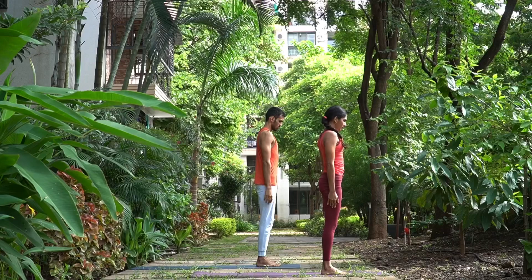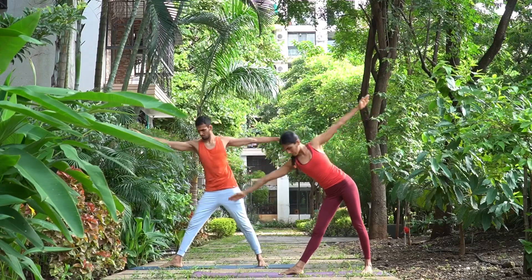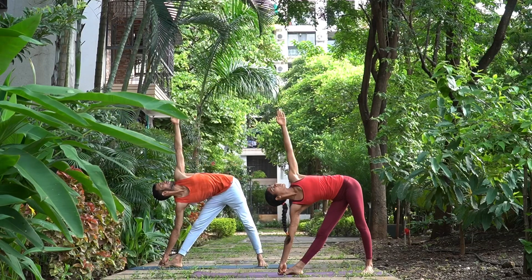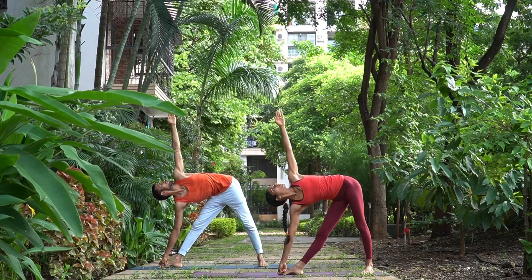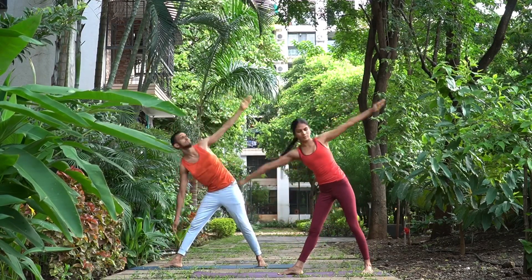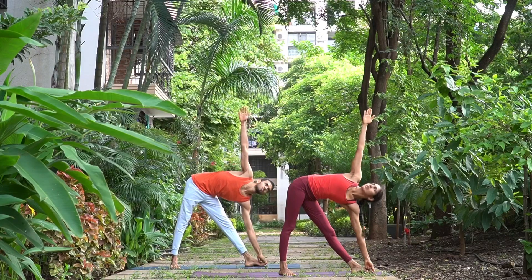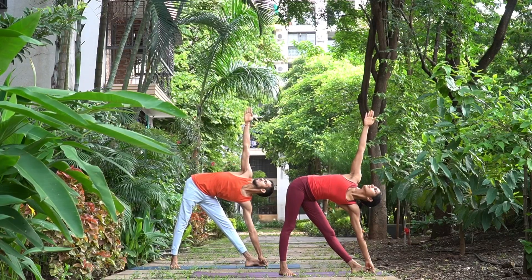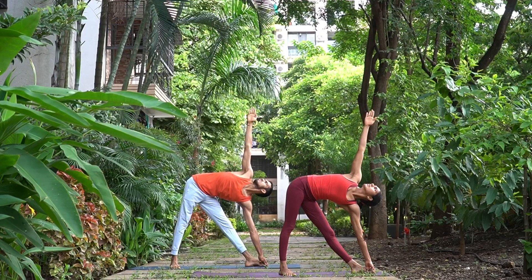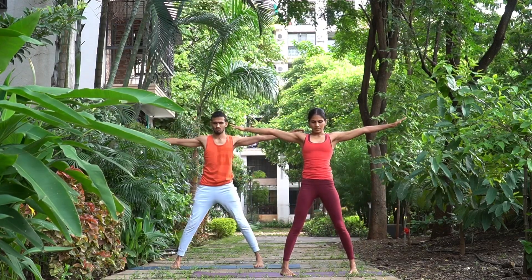Udhita Trikonasana. Ekam, inhale, turn right side, three feet distance in between your feet. Dwe, rotate the right foot out, go down, grab the right big toe, look up towards the left palm, and breathe — we'll do this for three breaths: one, two, and three. Trini, inhale, come up, right foot inside, left foot outside. Chatwari, exhale, go down, grab the left big toe — one, hips forward, chest back — two and three.